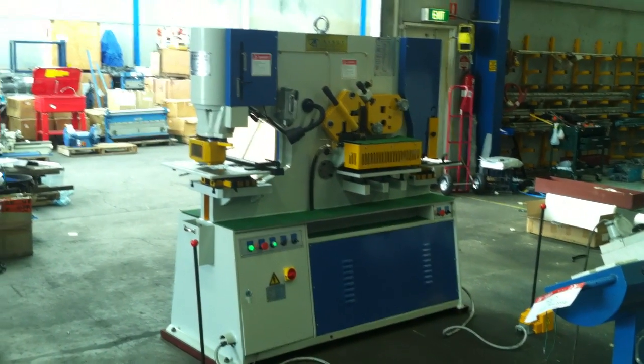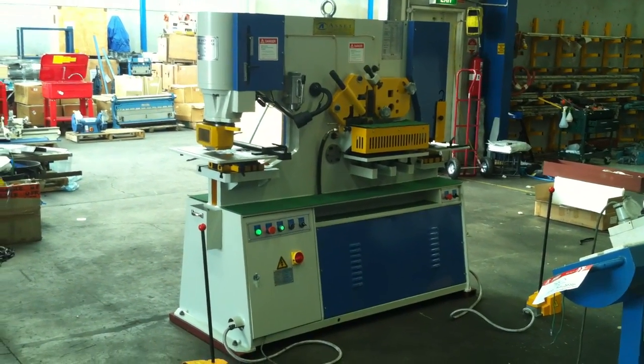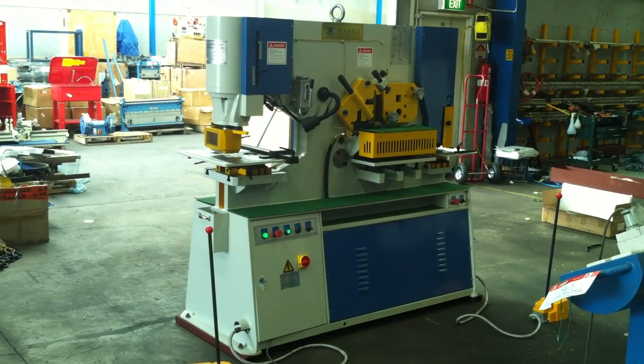Welcome to Asset Plat Machinery. Today we are going to demonstrate our new Full Hydraulic PS70 Hydraulic Punch and Shear.